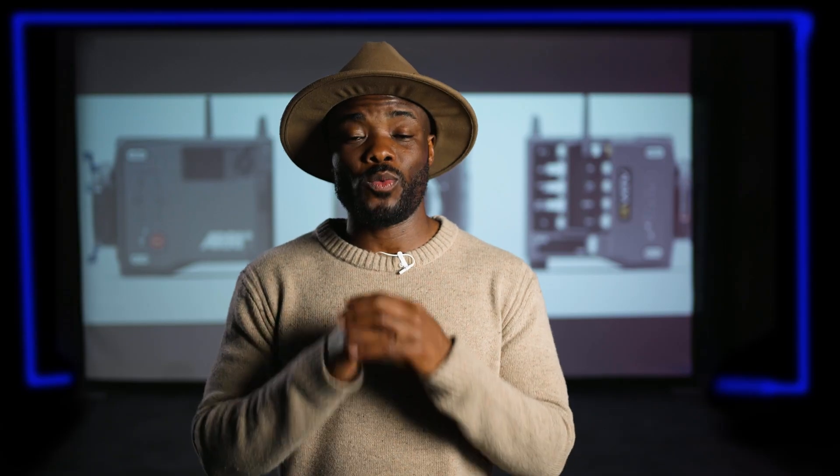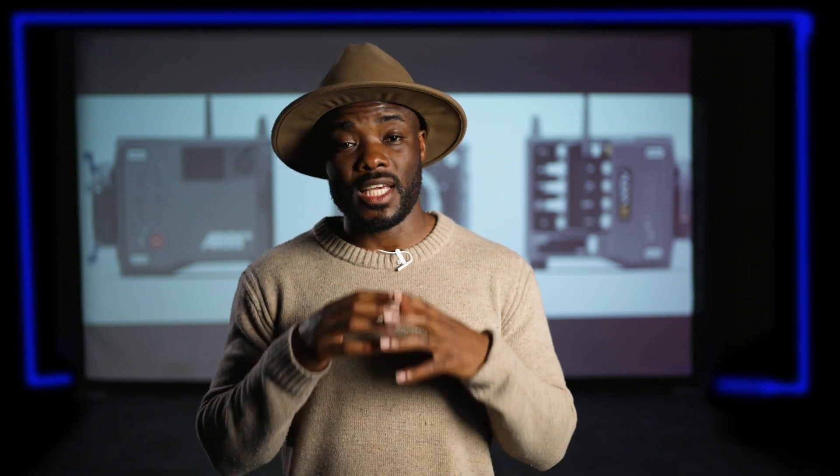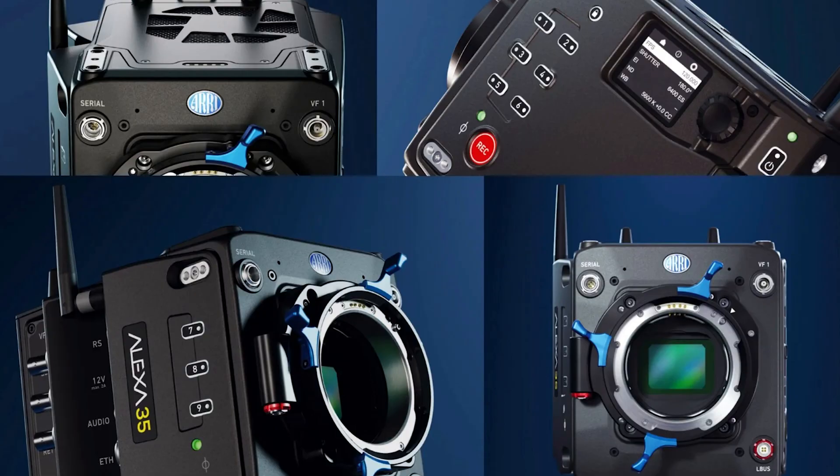This camera has a new sensor which I'm guessing the next generation of Arri cameras will be using with this Reveal color science. We are going to see the LF version of this camera, and my guess is that since this camera has nothing to do with the Alexa Mini or the Alexa Mini LF, this is an introduction to a sensor that could potentially be used in all next-generation Arri cameras — but we have to wait and see.